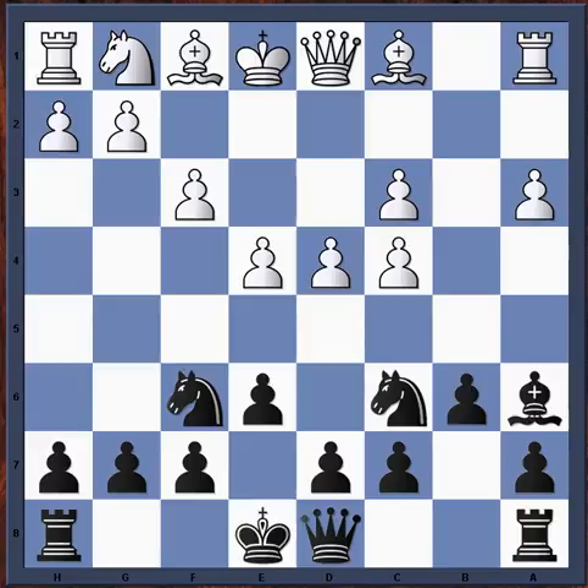So again, after e4, knight c6 is the best move. As long as you remember the plan of targeting the c4 pawn, it's easy to remember the moves. Don't try to remember the move — remember the plan. If you can remember the plan, the moves will just come to you.